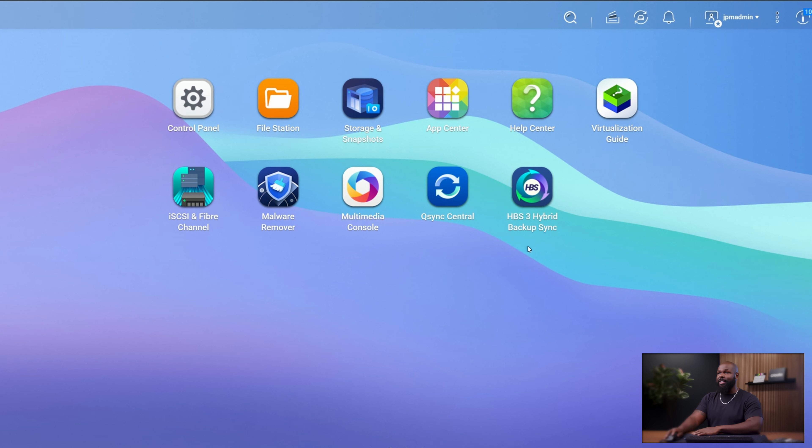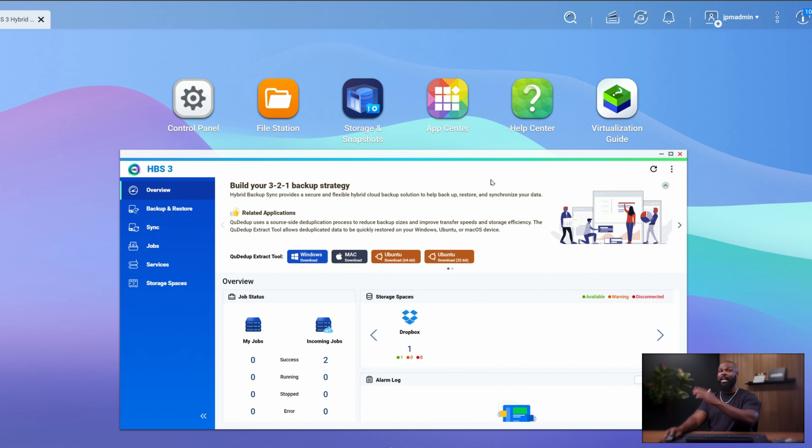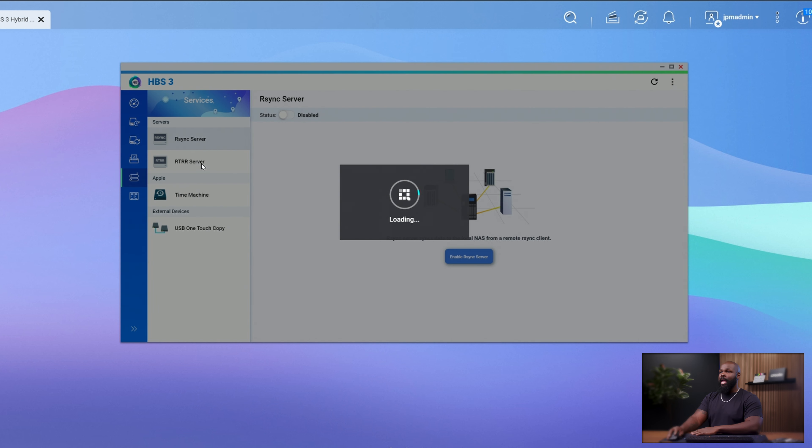To do that, there are a couple of steps to set this up. The first thing is setting up the RTRR server on the receiving NAS — the system that's getting the copies. For me, I'm going to go into the JPM Studio NAS and use the Hybrid Backup 3 software, which is built directly into your QNAP. You can download it from the App Center if it's not already installed. Once installed, go to Services and set up the RTRR server.